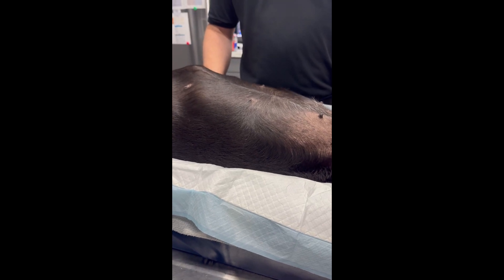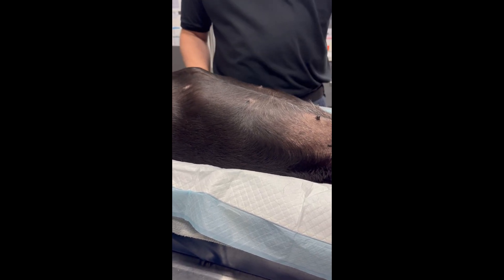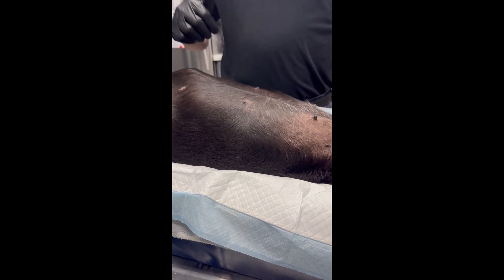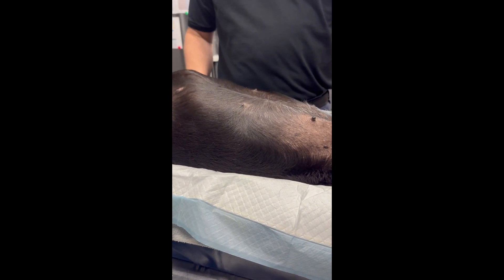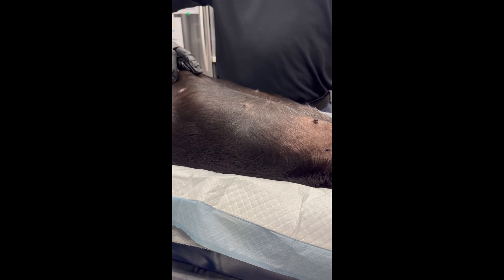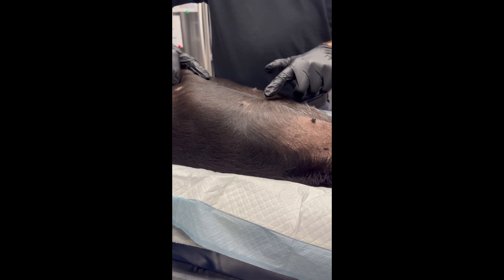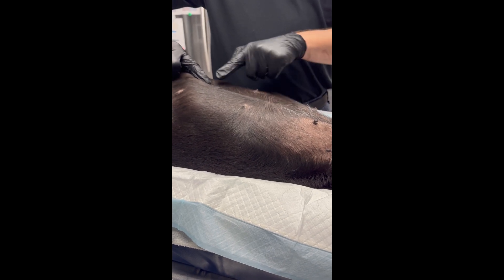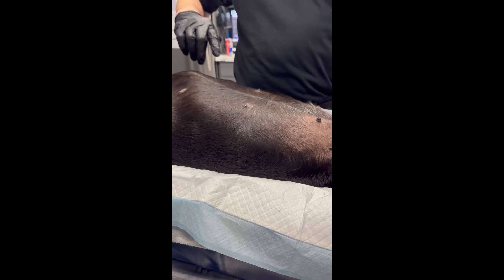Dr. Mark here. I'm going to demonstrate how to give an intraperitoneal injection within the falciform fat pad. We have this dog in a trough laying in dorsal recumbency. What you want to find is the point of the sternum and the umbilicus — these are the two landmarks we use. We know that the falciform fat pad sits right in between there.